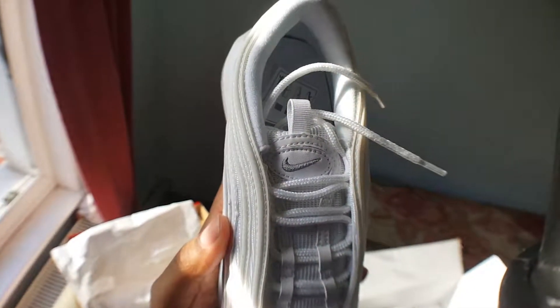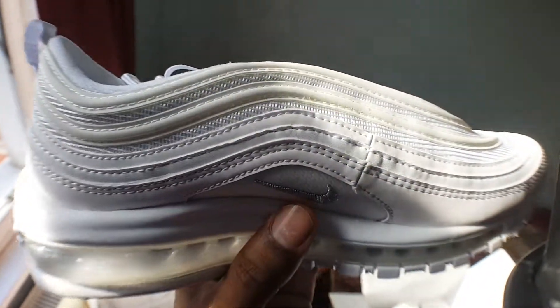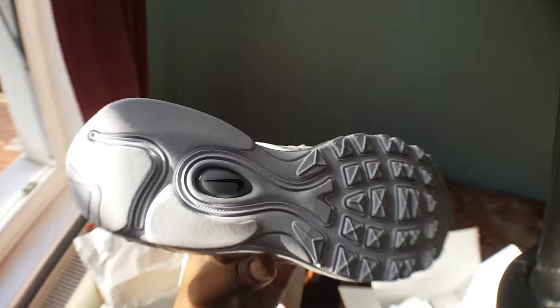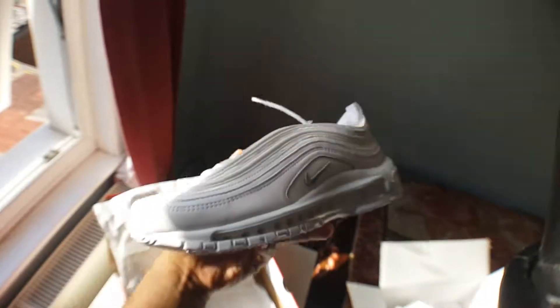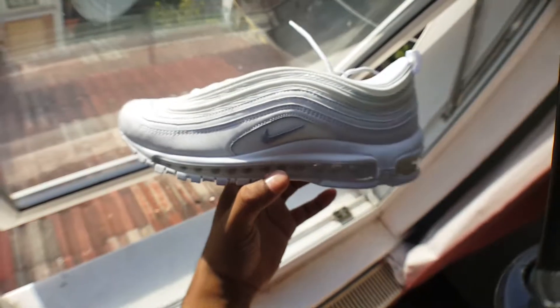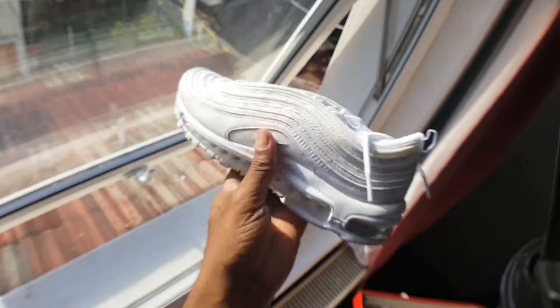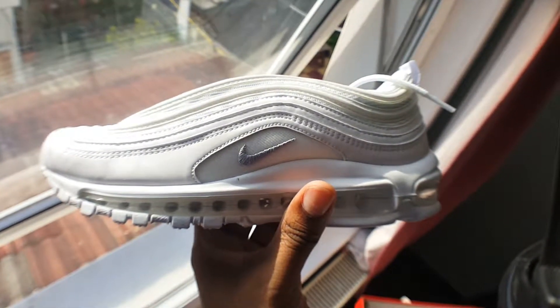I didn't get a chance to cop these in my size, but I want to know what's your opinion on these. You've got a Nike tag there. I think these are reflective material right about there. Great trainers for the summer — I'll give you a review of the other colourways as well.